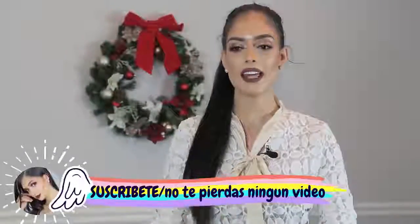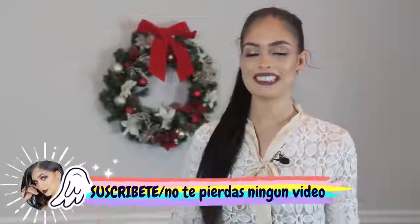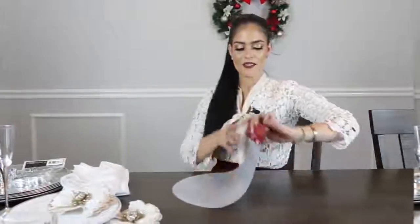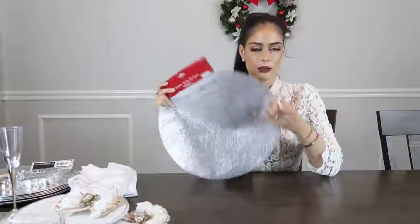Hola mis amores, vamos hoy a decorar nuestra mesa navideña. En el día de hoy les traigo una idea muy glamurosa y con muy poquito presupuesto. Como lo vieron en el título del video, estaremos usando cositas de menos de un dólar y máximo de un dólar. Así que quédate viendo este video si quieres ver cómo lo hicimos.